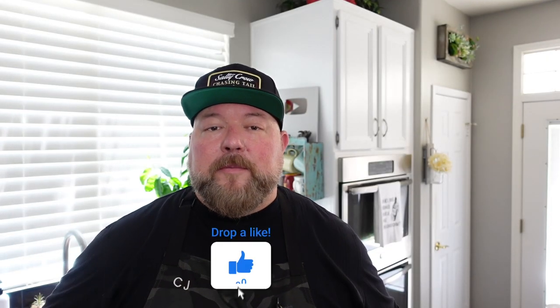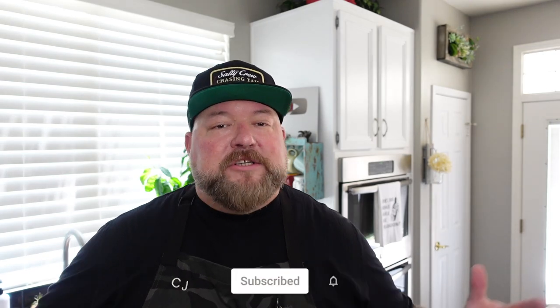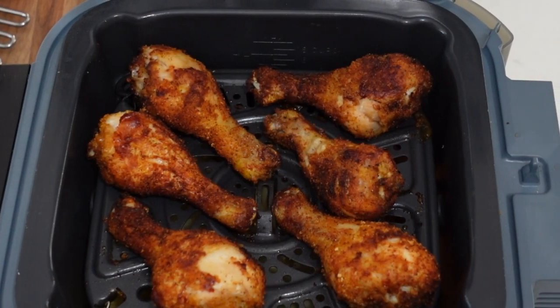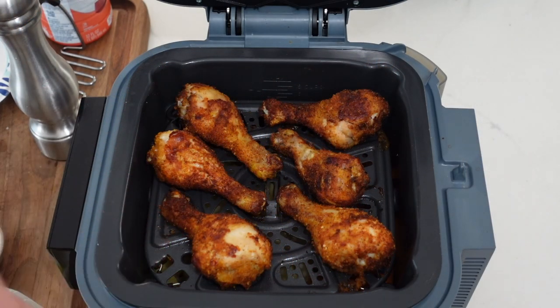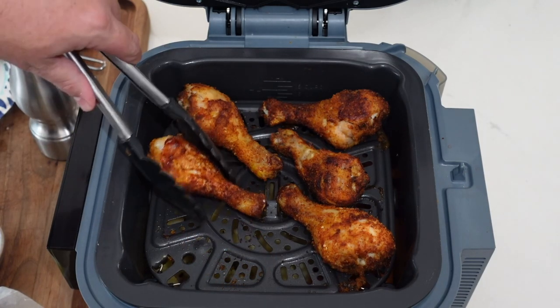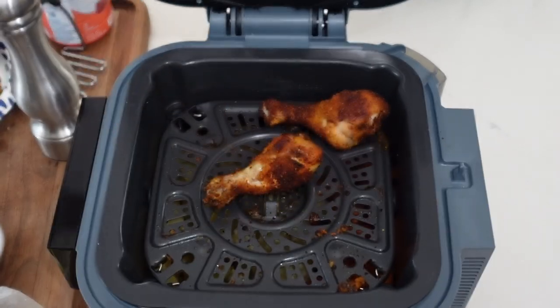If you're finding value, hit that thumbs up, comment down below, share — all that good YouTube stuff. All right, stick around team — the chicken's done! Looking nice and golden brown. One thing I didn't mention: I flipped them about halfway through so we get total coverage, total golden browning. Look at that color — that's just gorgeous. You know that's going to be great flavor right there.